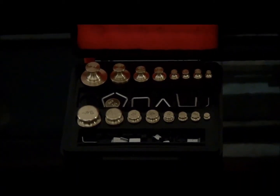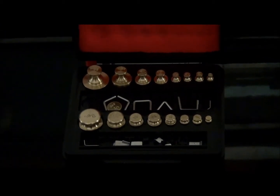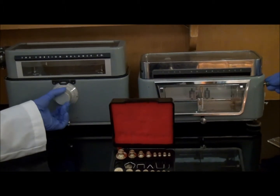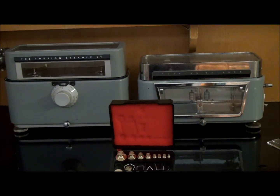Smaller weights are more easily lost and with continual handling may corrode and give inaccurate measurements as a result. It is more convenient to use the graduated beam, which comes as a calibrated dial or a rider, to measure smaller quantities of fractions of a milligram. Instructions for proper handling of weights will be discussed later on in this video.